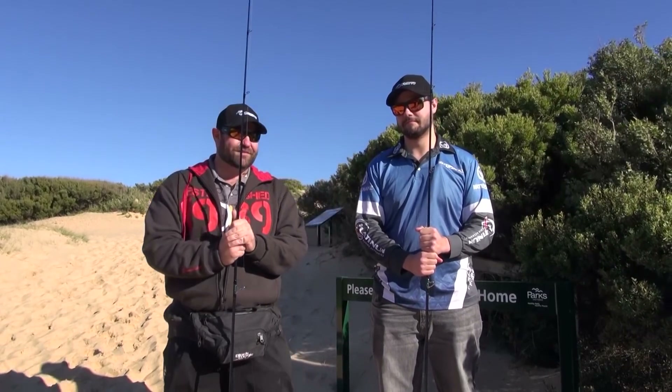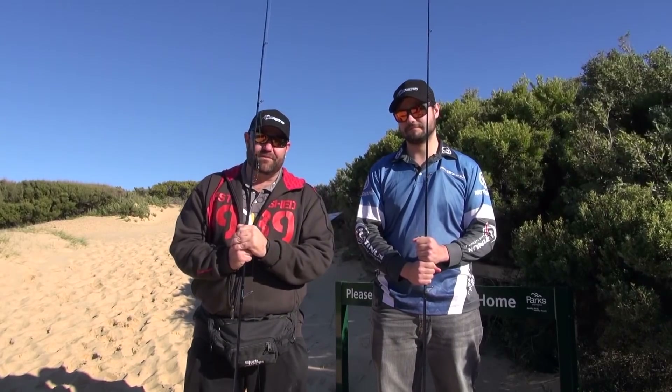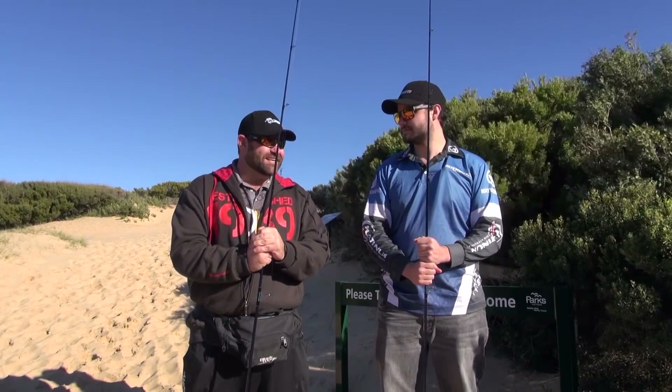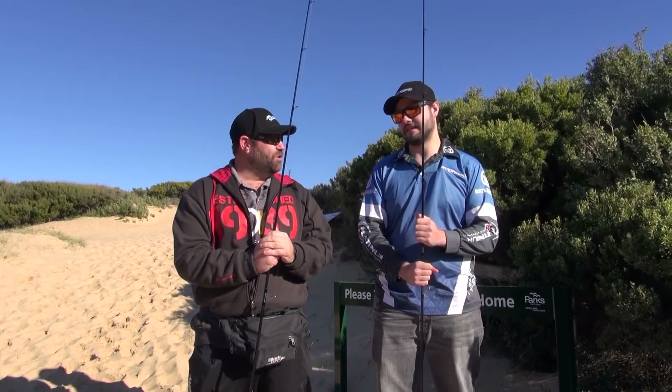We've got some new Robexes. I went down and saw the good folk at Jarvis Walker and they've set us up with a couple of very nice combos to use. We'll go into detail a little bit later about them. But today our main target is just to get a salmon off the beach in the wash.